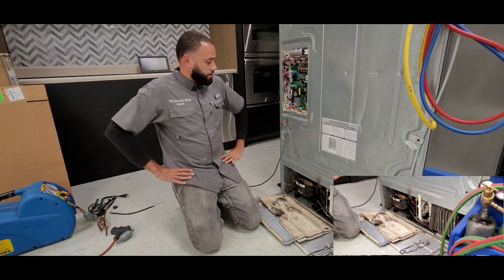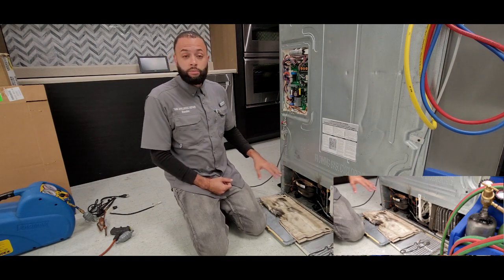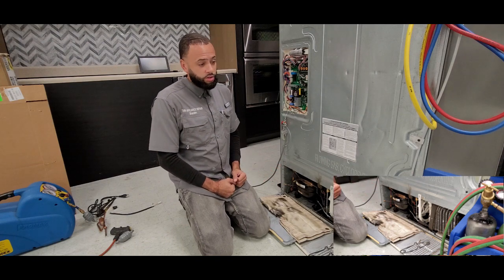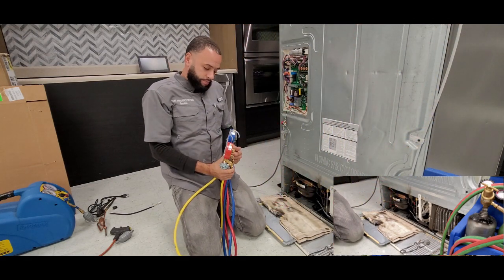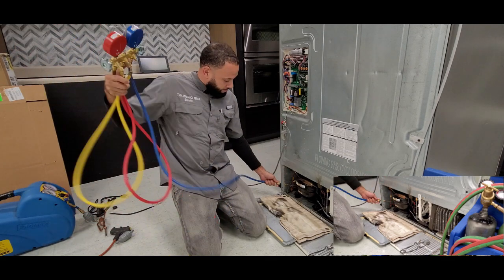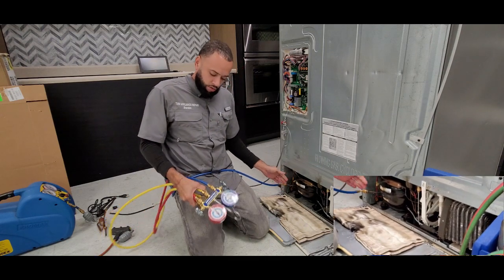What we're going to do is collect all of the refrigerant out of the compressor before we begin to remove it. We're going to take our manifold gauges and hook up to both our low side, which is our blue, which goes here to our compressor process stub. Make sure it's nice and tight.